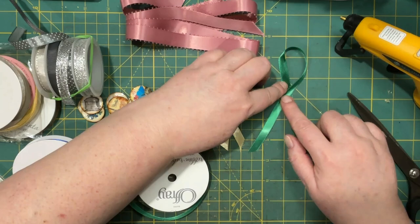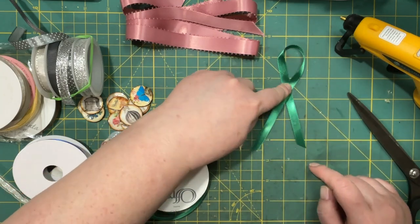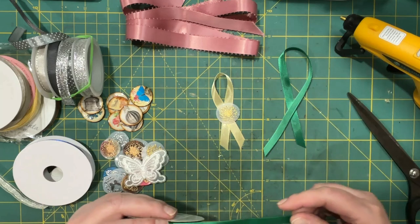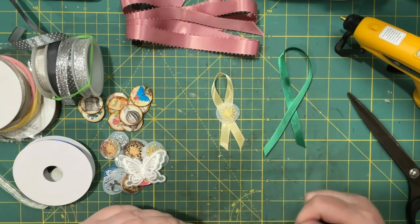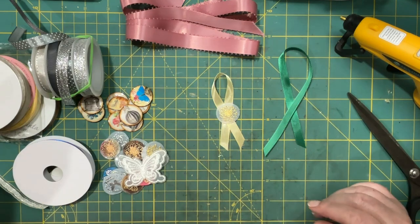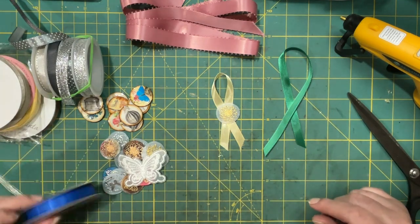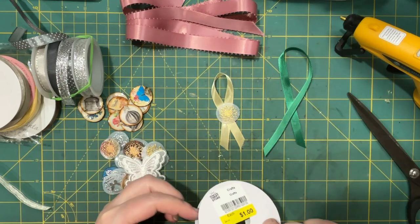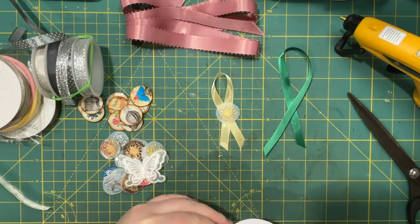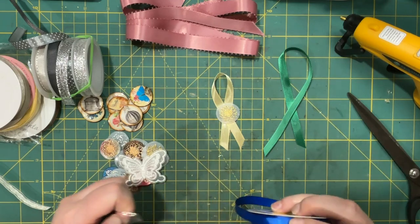We'll need to fasten that with — I'm going to use hot glue. You could use fabric glue or fabric tape, whatever would work. I prefer hot glue because it sets faster.